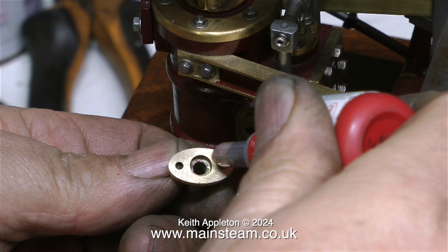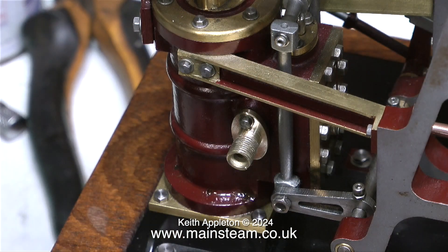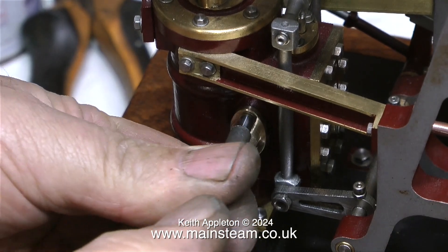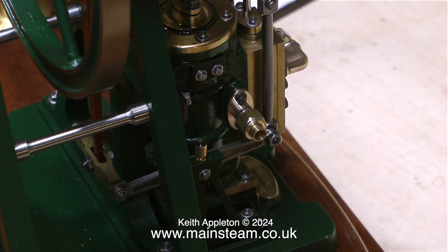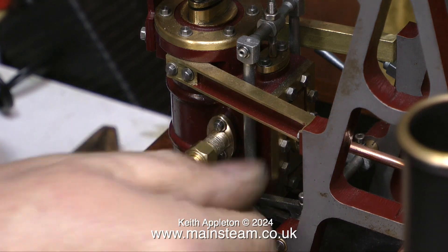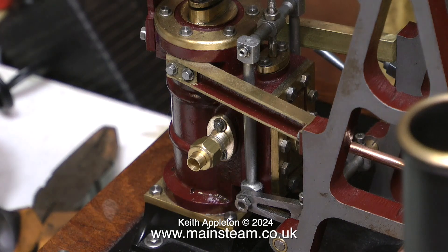I'm applying some Loctite 542 to the flange so that when it's bolted to the mating surface of the cylinder nothing is going to leak. I'm fitting the flange to the Vulcan beam engine first using my modified box spanner, then fitting the other flange to the Cyclops engine. I fit a union nut to make sure it fits — yes it fits and looks okay. On the Vulcan this one fits too, and that's very good news. The flanges now look okay and the next job is to make the piping, which is in the next episode.